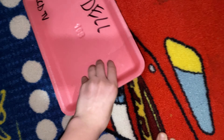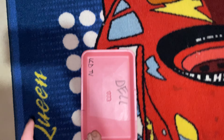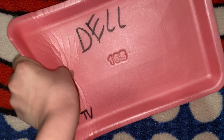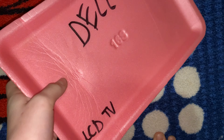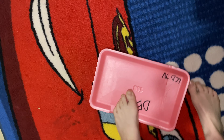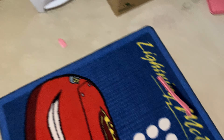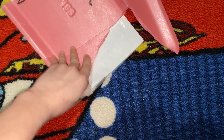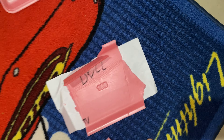There it is. This is how cheap this stuff is — look at this. This is gonna be a very big mess, but who cares, it's a Dell. Shouldn't be too hard to clean up, right?